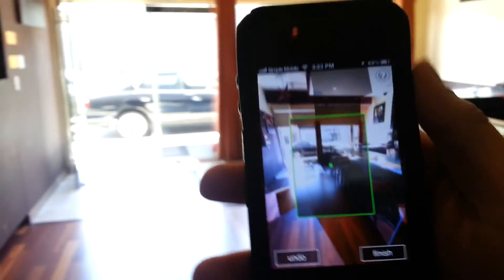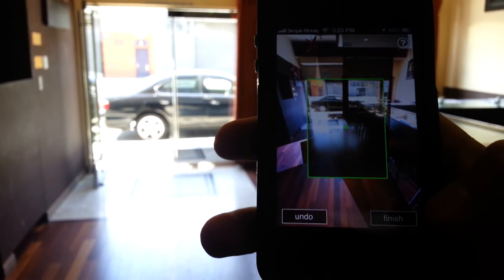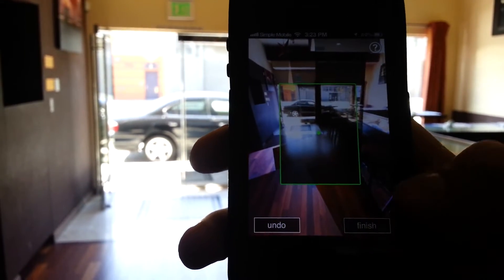Just give a quick little scan to make sure that you've got everything. Now I'm going to go ahead and hit finish because it looks like I've got the floor to the ceiling pretty good.